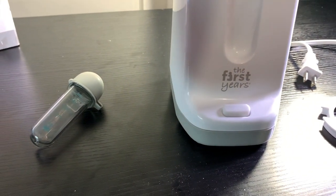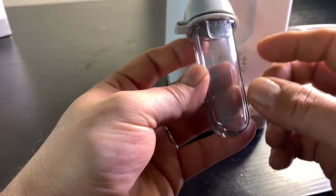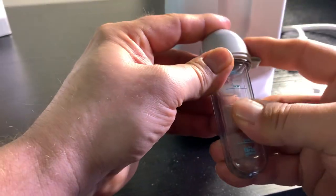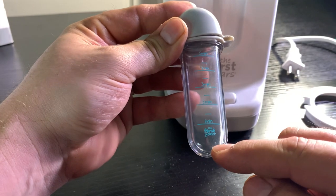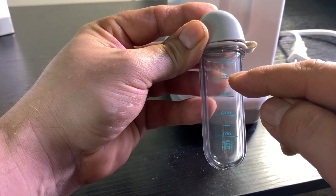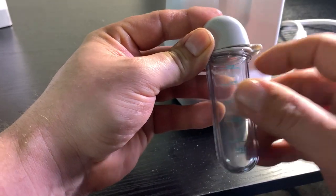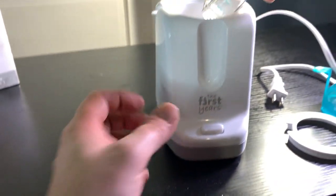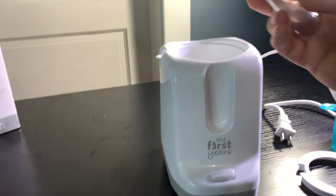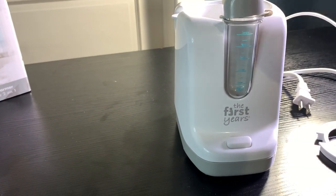You put your bottle or baby food in this. First, you want to fill the measuring cup to however many minutes you want the bottle to heat up — you've got one, two, three, four, and five minutes. You fill that up with water, then dump it in the top here, and close that. It fits nice and neat right there.